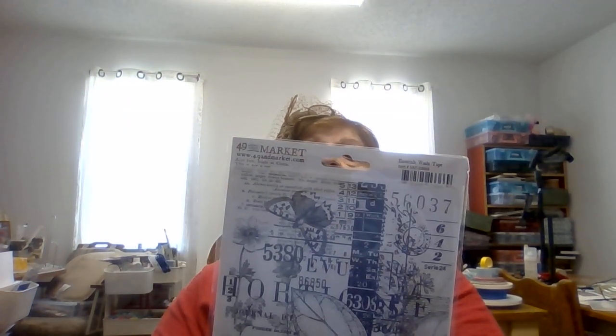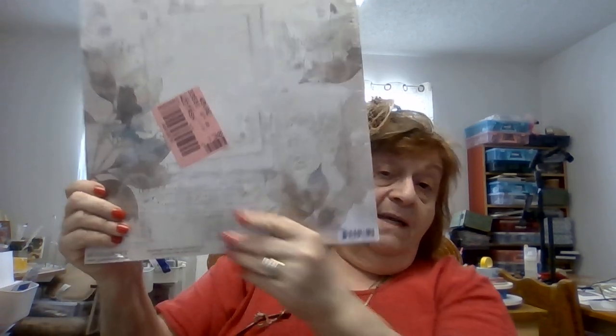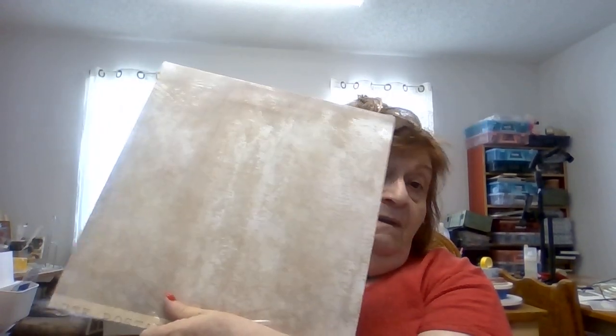This is one of my favorite pages that just came in — it can be used for a gazillion different things. I love 49 and Market; it is probably the heaviest paper out there and it just works beautifully for cards, mixed media, everything. We don't charge a premium for it — it's the same price as any of our other 12x12 double-sided papers. I couldn't decide which side to use, but you can actually cut it and get a pretty card front just like that.